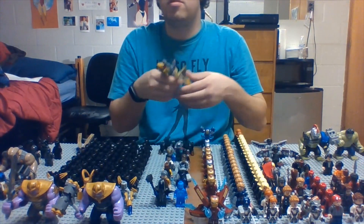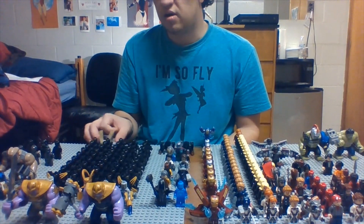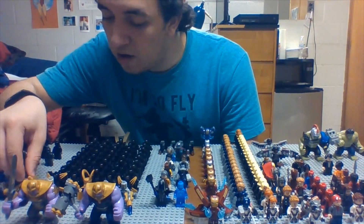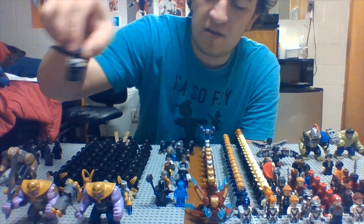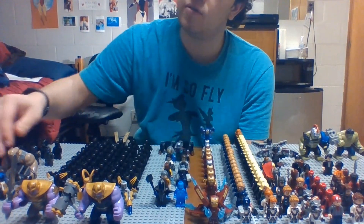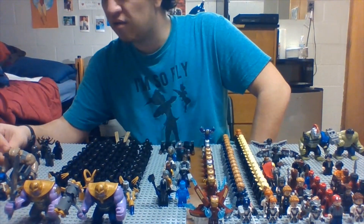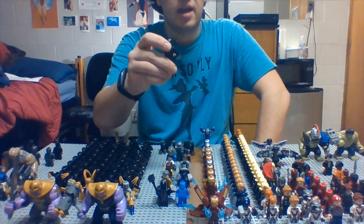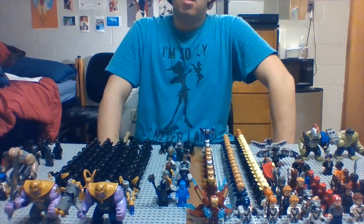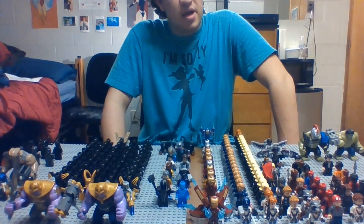Then we have the Leviathan creatures — those are fun, they should have made a full set with the actual big version. Then we have a little Chitauri thing. Then we have Corvus Glaive, Proxima Midnight, and Ebony Maw. Then the big guy whose name I keep forgetting. Then I only have three Ultrons in the back because I only ended up getting one of those sets. Then we have good old Hela, the goddess of death, along with her little minions. And along with that we have a few drones from Spider-Man Far From Home with Mysterio.